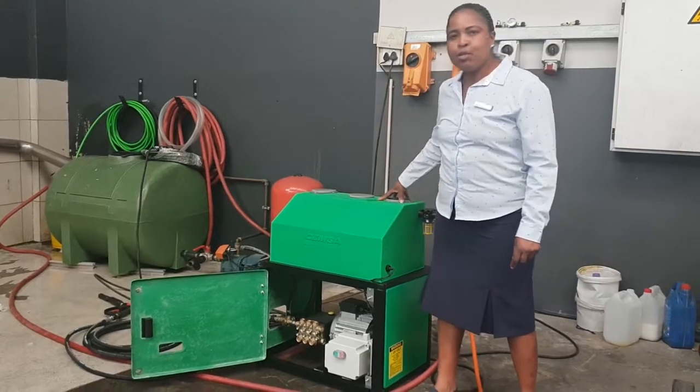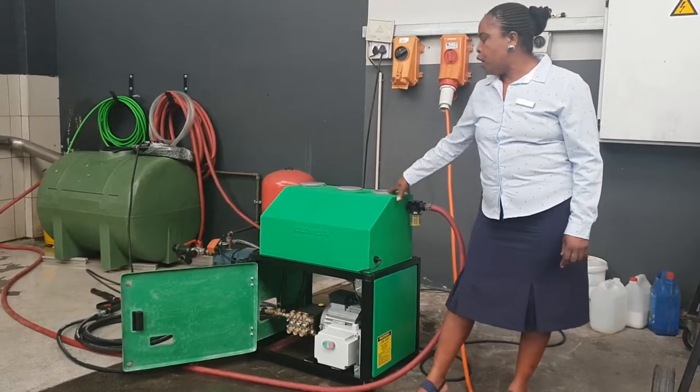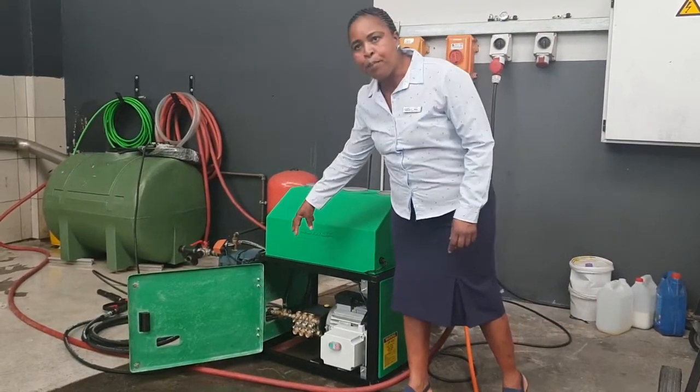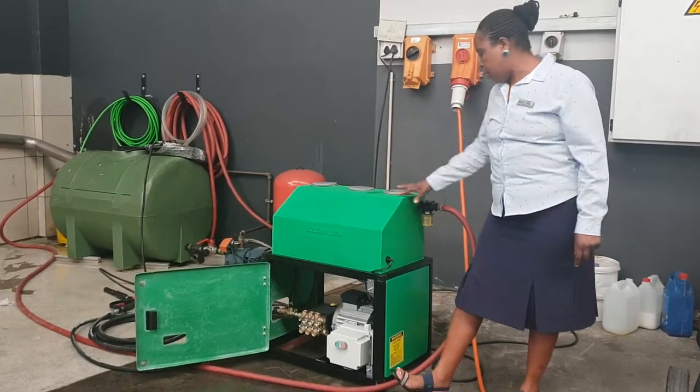It also comes with a big buffer water tank. This tank is about 40 litres, to let the water circulate, so you don't run your pump dry when the machine is in operation.